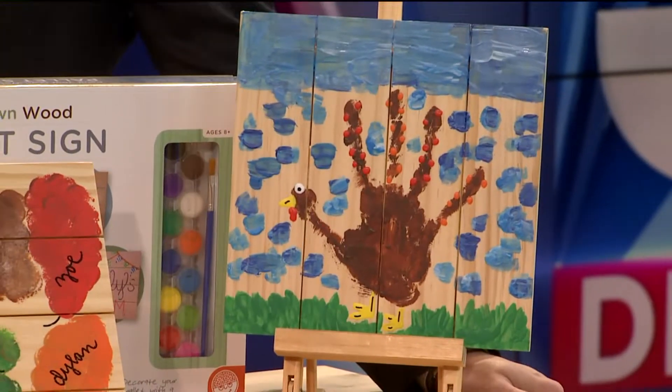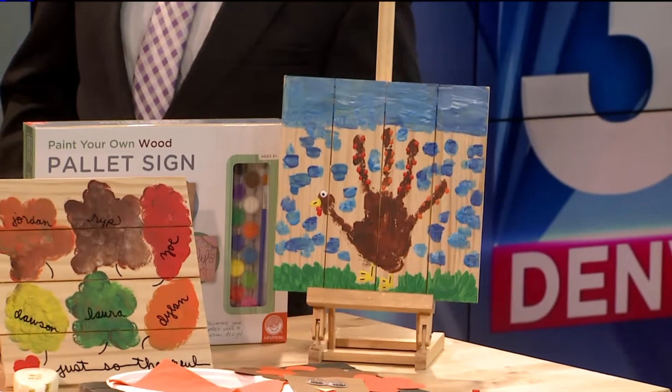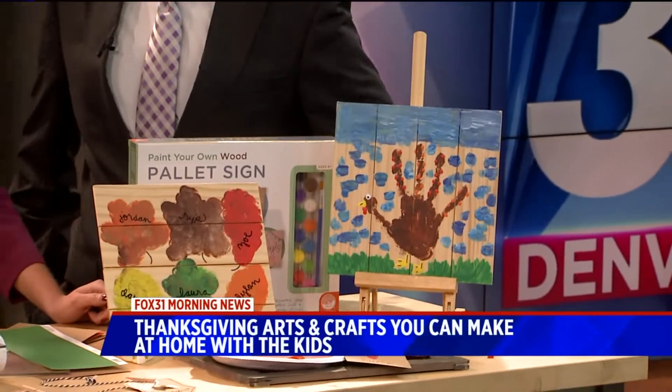Welcome back, guys. Thanksgiving is just one week and one day away if you're counting, but there's still time to get your home decked out for Thanksgiving. It's always fun to do a little Thanksgiving decorating.